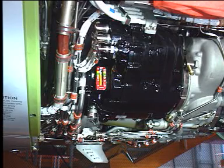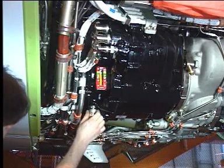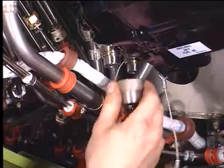Now prepare the IDG for servicing. Remove the caps from the overflow drain and pressure fill valves.